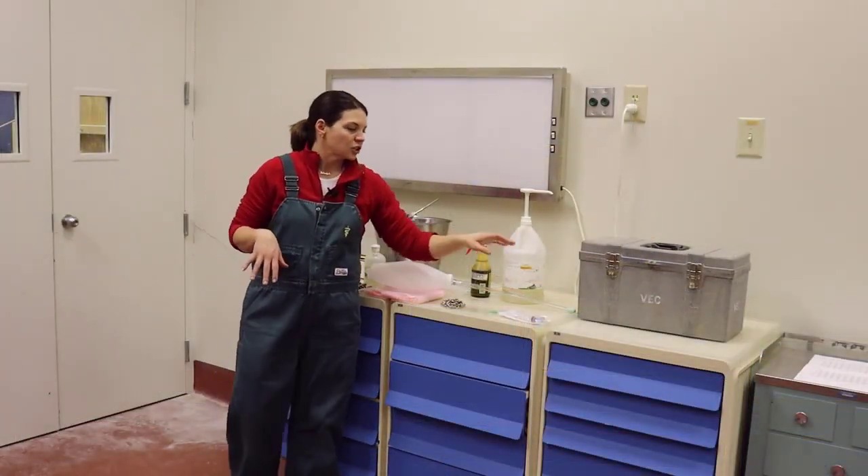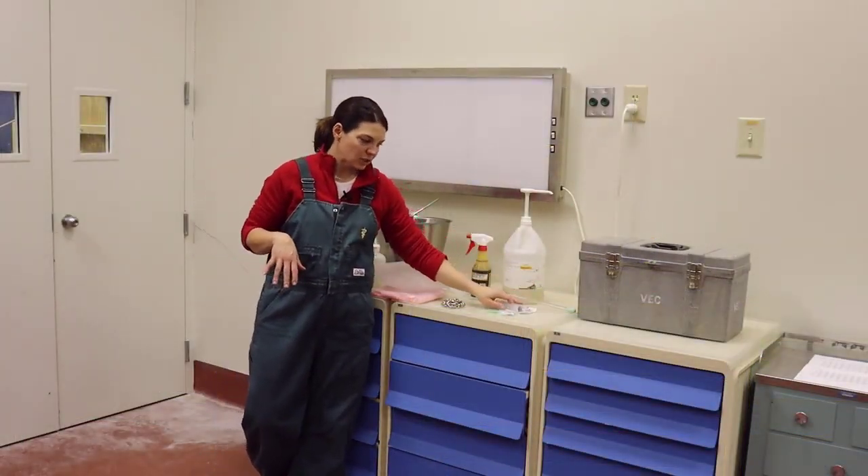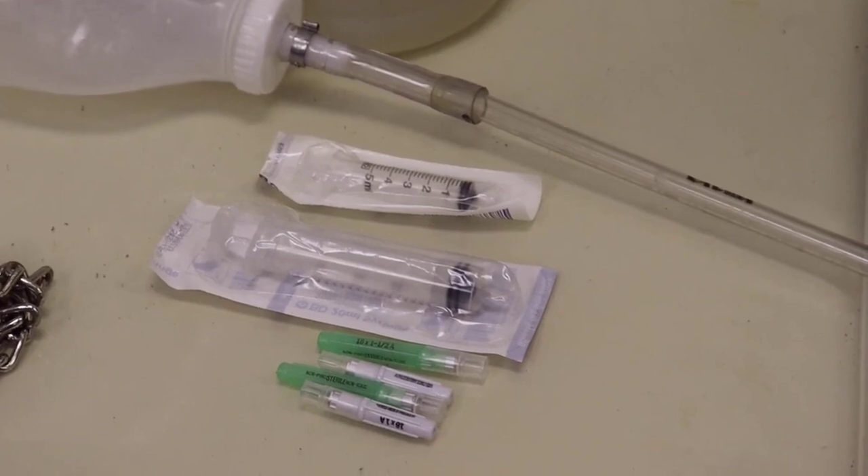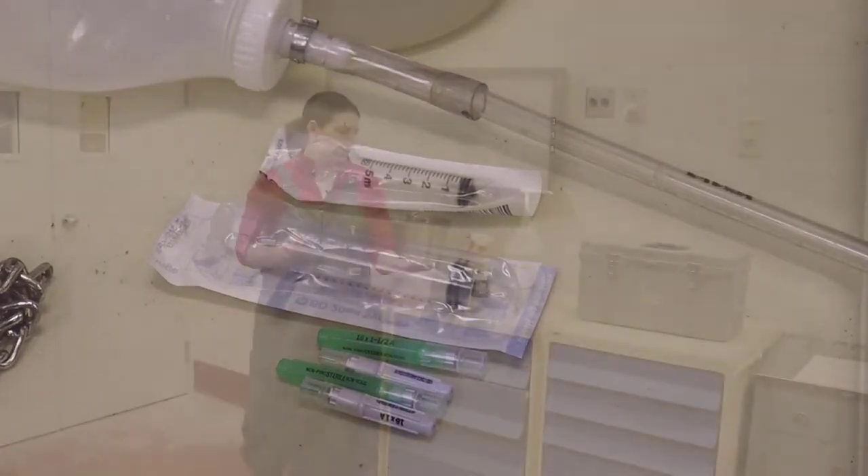Other things to have are just a few types of syringes. This right here is a 20-cc syringe, and a 5-cc — anywhere in those areas are good to have for different medications, along with the appropriate needles that you would need.